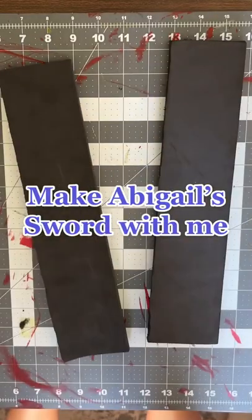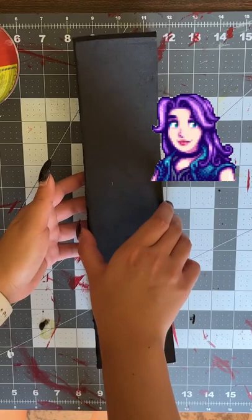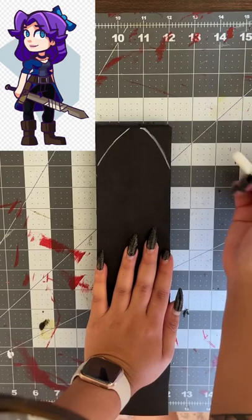I'm going to a con this weekend, so let's make a sword for one of my cosplays — Abigail from Stardew Valley. I'm not following any templates; I found this photo and took it as inspiration. Here I am just drawing the shape of the sword.